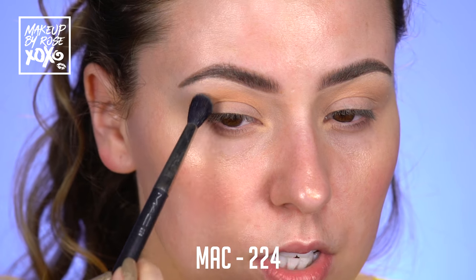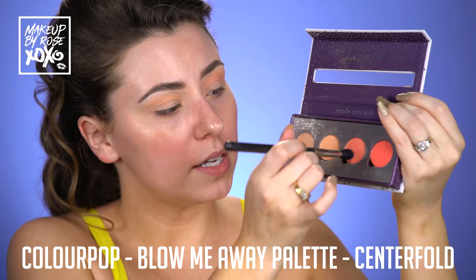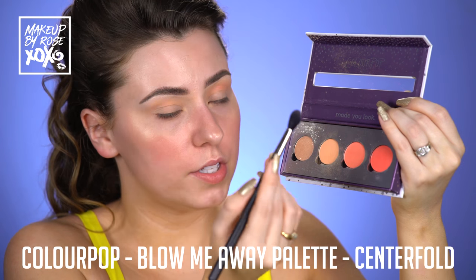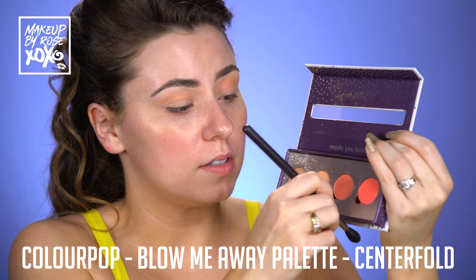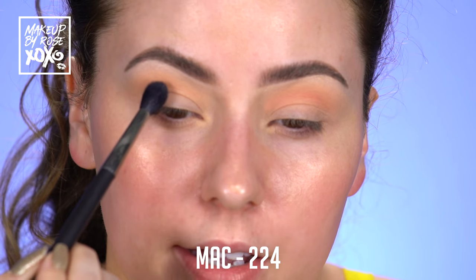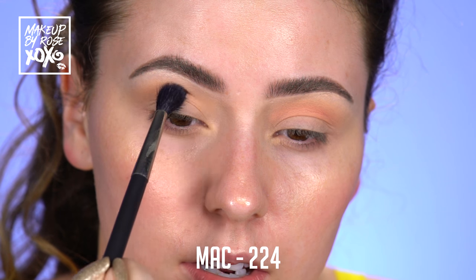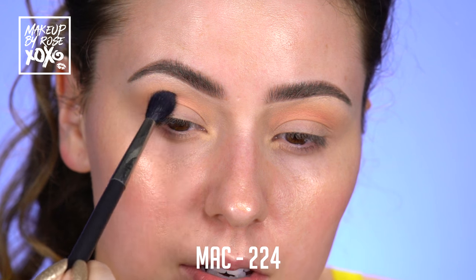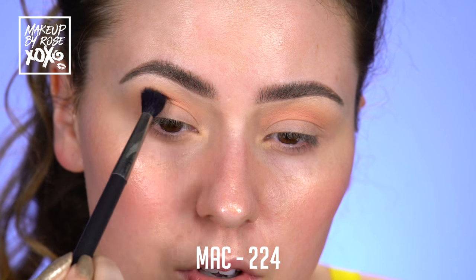I'm just going to do small circular motions and start to build this up. Now I'm taking this shade called Center Fold, still using a MAC 224. I'm just picking up just a little bit because this shade is pretty pigmented. We just want to add a wash, not actually add definition with this shade yet. So I'm going to start it a little bit tighter in the crease and just start to wash this shade through the crease.